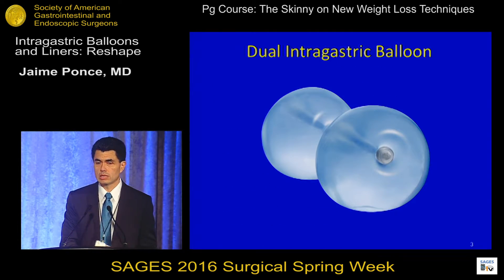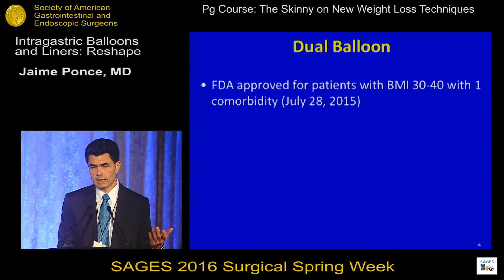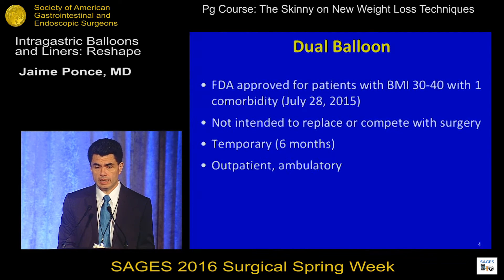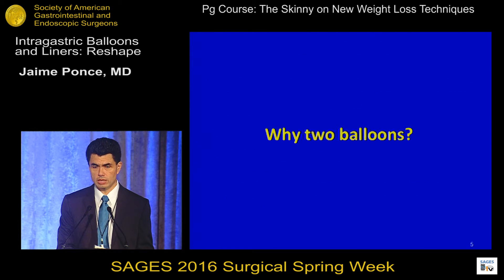The dual intragastric balloon has been approved by the FDA on July 28 last year for patients with BMI of 30 to 40 with at least one comorbidity. It's not intended to replace or compete with surgery. It is a temporary device for six months and an outpatient ambulatory procedure, and it is considered to be a jumpstart for a good diet and exercise program.